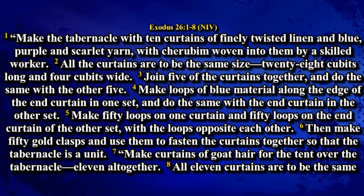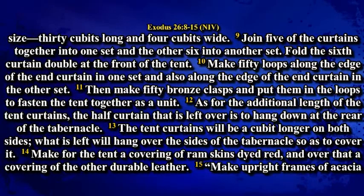Make 11 curtains of goat hair for the tent over the tabernacle, 11 all together. All 11 curtains are to be the same size, 30 cubits long and 4 cubits wide. Join 5 of the curtains together into one set and the other 6 into another set. Fold the 6th curtain double at the end of the tent. Make 50 loops along the edge of the end curtain in one set and also along the edge of the end curtain in the other set.